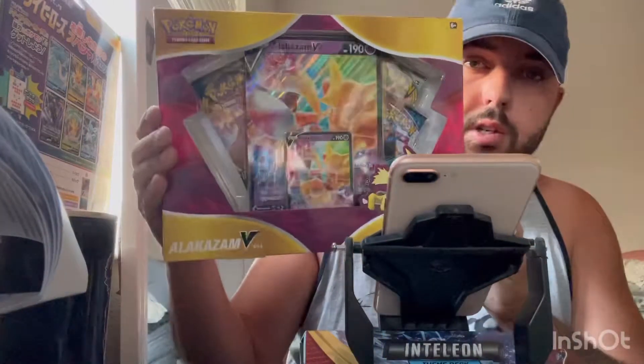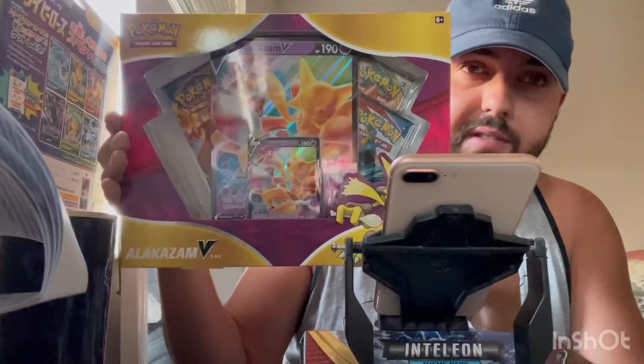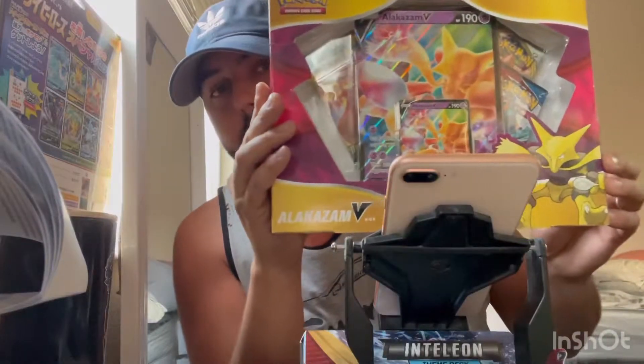How's it going everyone? Welcome back to my YouTube channel. My name is Matt and today we're going to be unboxing this Alakazam V-Box. Normally I have my wife in these videos but today I was home before she was, so we're gonna go ahead and do this video, and when she comes home we'll record another one for next week or this weekend.